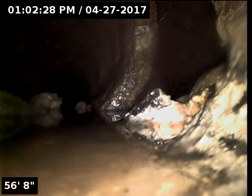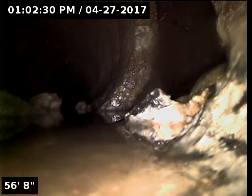Here at the 56 and a half foot mark, we got a pretty big size hole in the pipe. We're going to step away for a minute and go ahead and locate this point.